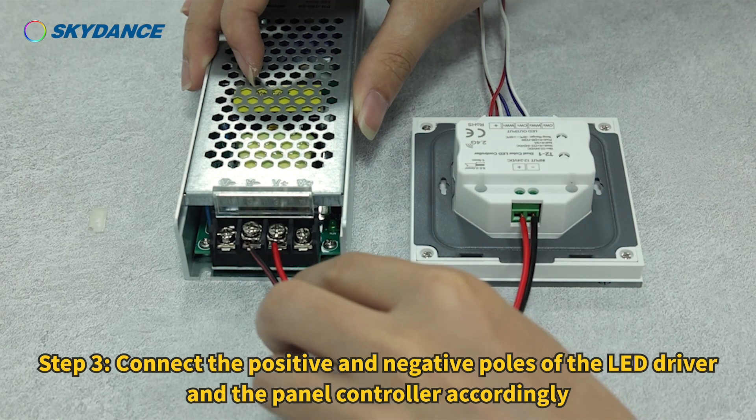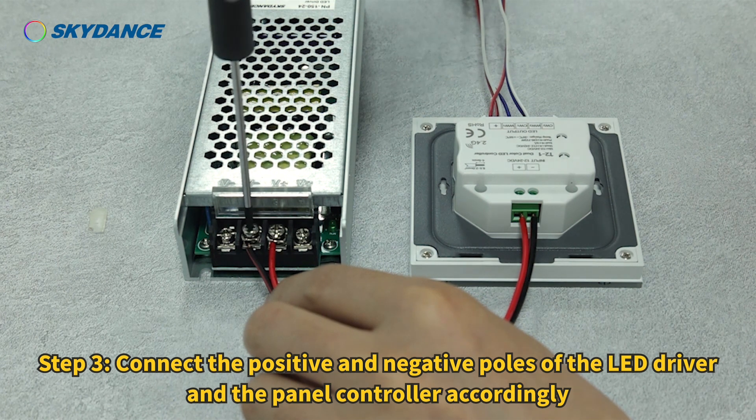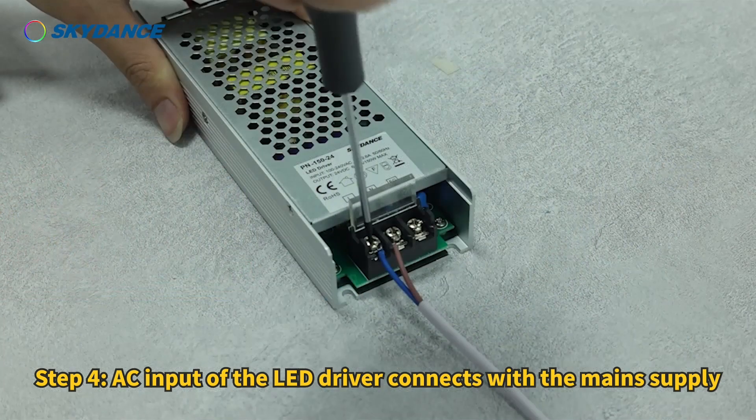Step 3. Connect the positive and negative poles of the LED driver and the panel controller accordingly. Step 4. The AC input of the LED driver connects with the main supply.